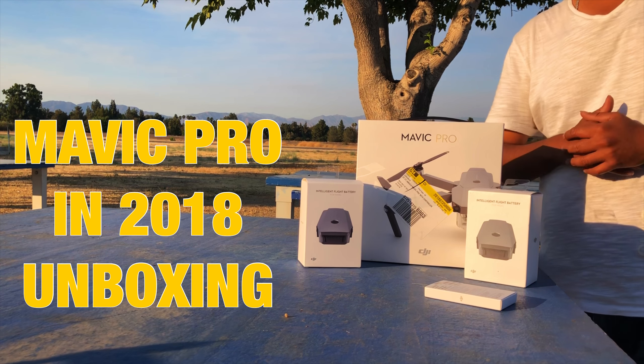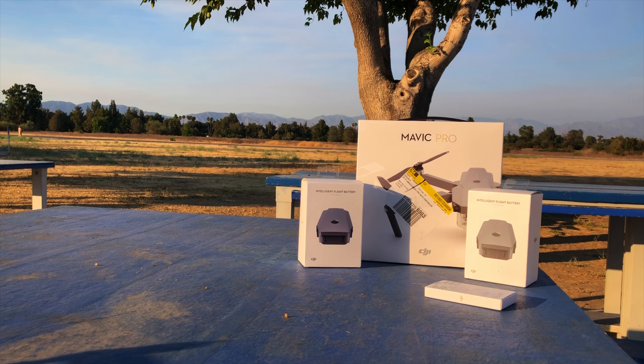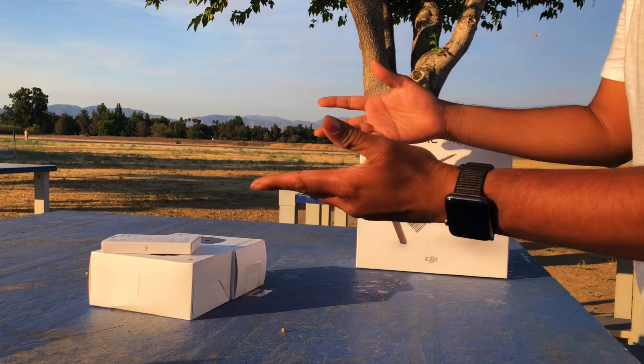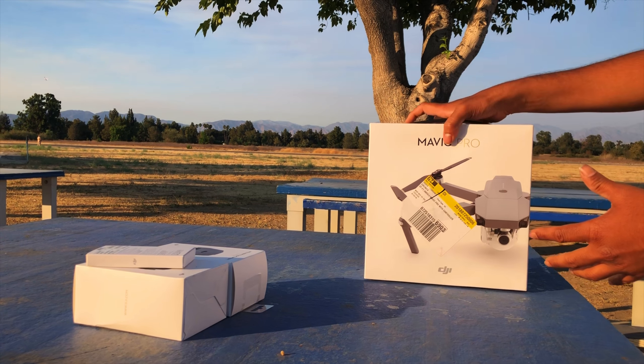Hey guys, welcome back to the channel Opinions Matter, this is your host Das. Today we have a brand new drone to unbox. We went and bought a Mavic Pro instead of the Mavic Air — we returned our Mavic Air because it was having a lot of transmission loss.